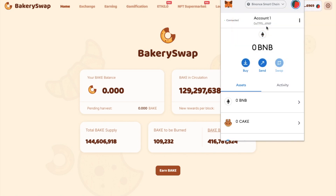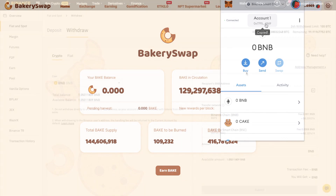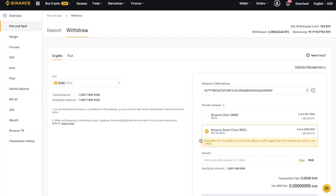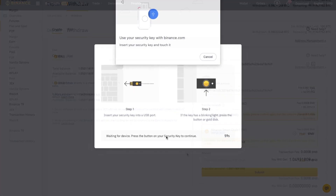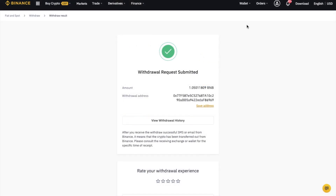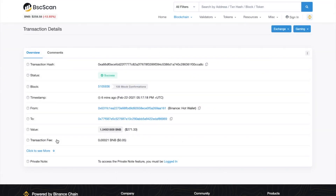I'll need to copy my MetaMask address from the top of the screen where it states account, then paste that into the recipient address. I'll need to transfer that using the Binance Smart Chain network, as that's where our wallet is connected to. And I'm going to go ahead and authorise that withdrawal using my YubiKey, which I use instead of Google Authenticator as my extra level of two-factor authentication. And I can view that transaction on the BSC scan, which is very similar to Etherscan but for checking out your transactions on the Binance Smart Chain.